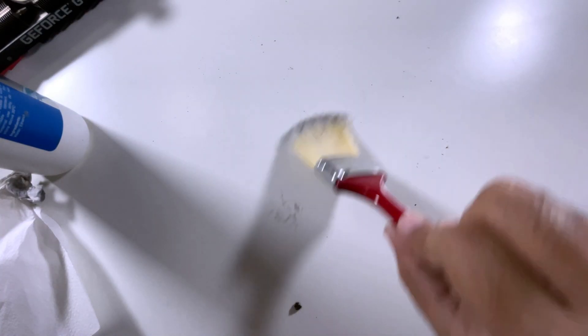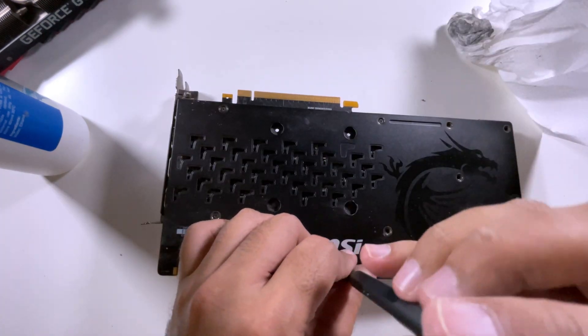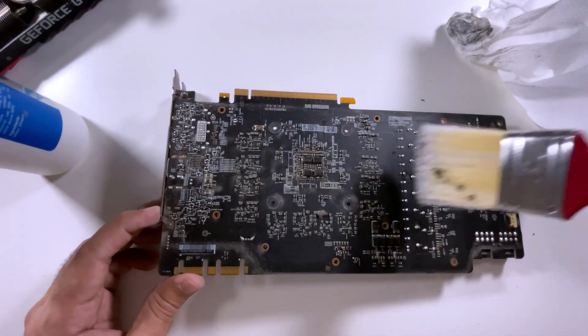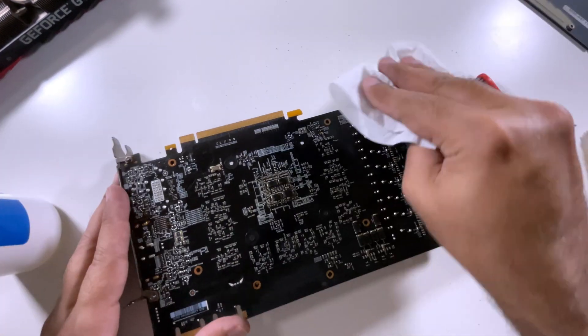While doing all this, I thought — why should I leave the back plate of the GPU dirty? So I opened it up by unscrewing the remaining screws and used the same method as before: medium brush, then small brush, and then alcohol.